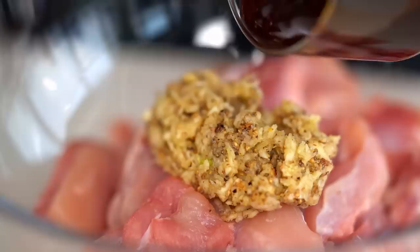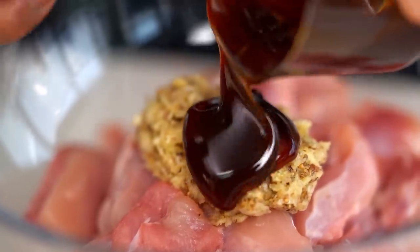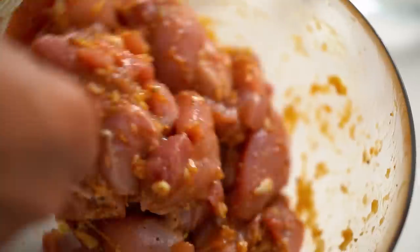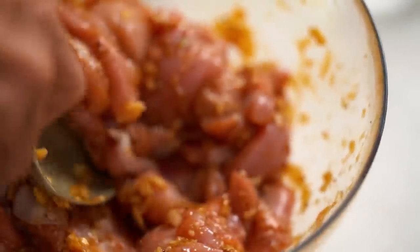Now I want a little bit of oyster sauce. Mix it all up. This is a favorite dish. I just make it for my family or my friends, for a party coming. Everyone likes Mamanol's pandan chicken. Just leave the marinade for a little while.